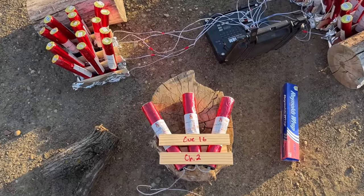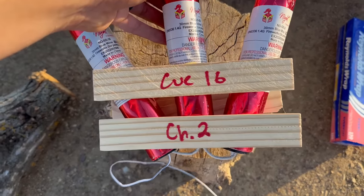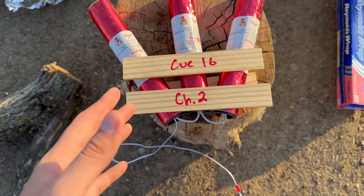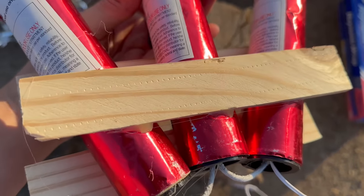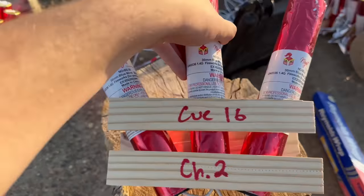Just going to interrupt the video here real quick while I'm setting these things up to explain how I made the three-shot comet racks. I am using a different mic right now so I apologize if you can't hear me as well or you can hear some wind noise in the background. Pretty much I took two shims and some hot glue, then one shim on the back with some more hot glue, and I connected all three together like this.